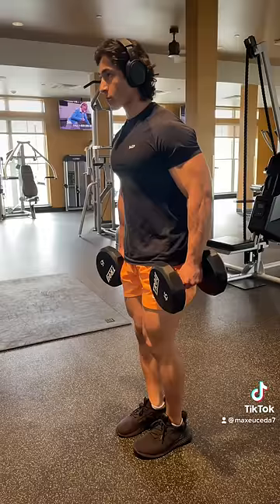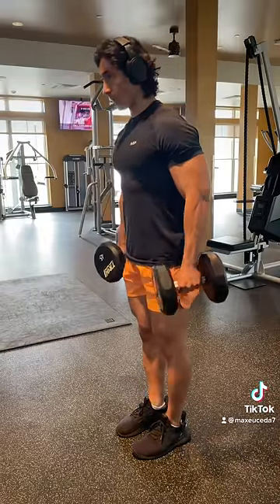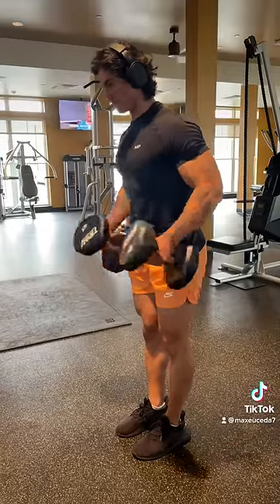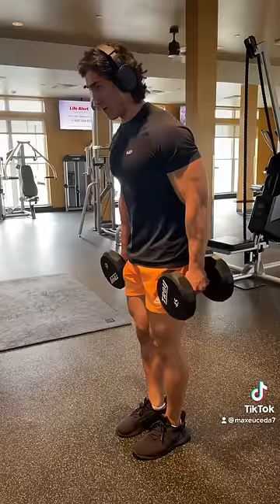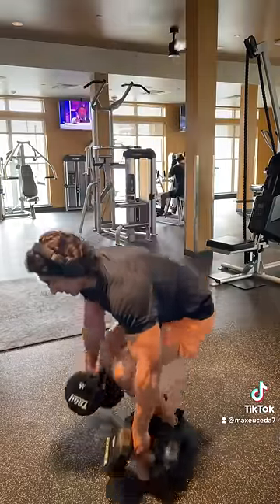Alright, if you want the craziest upper body pump of your life, start doing hammer curls at the end of your push days. Your chest and triceps will already be toasted, but your forearms and biceps are still nice and fresh, so to take advantage, do strict hammer curls to failure, immediately followed up with cheat cross-body curls again to failure — two rounds, high intensity, in and out, and your arms will absolutely explode.